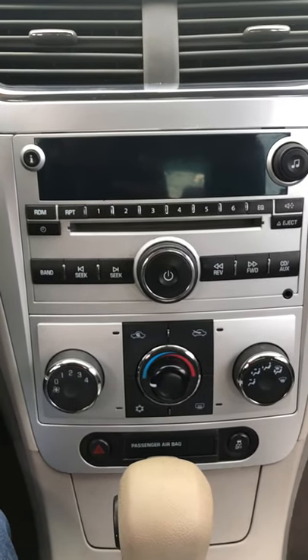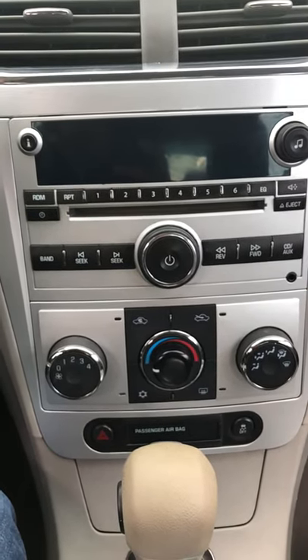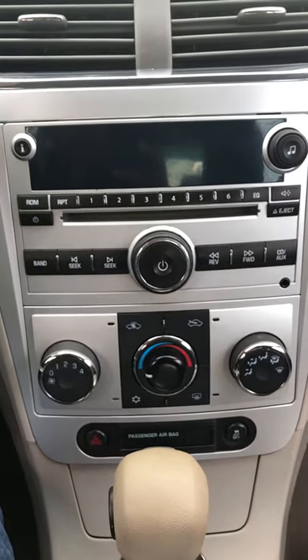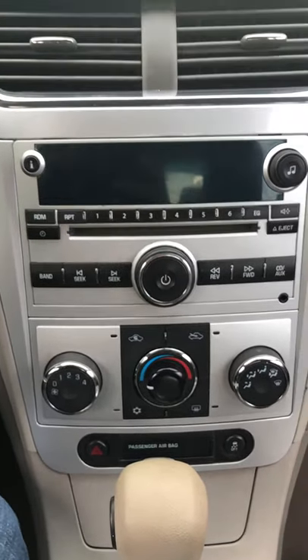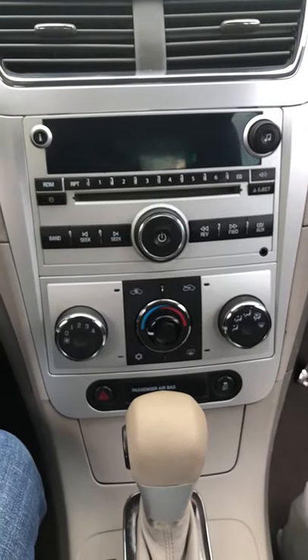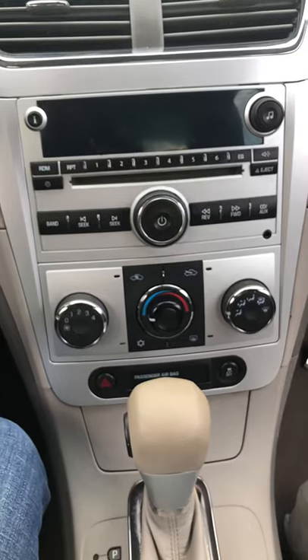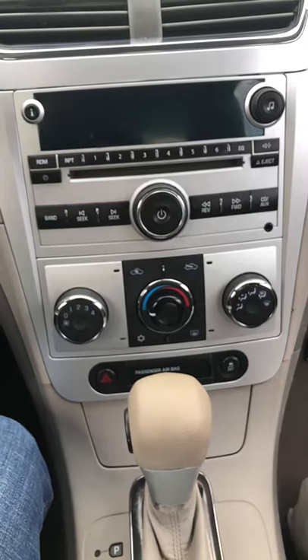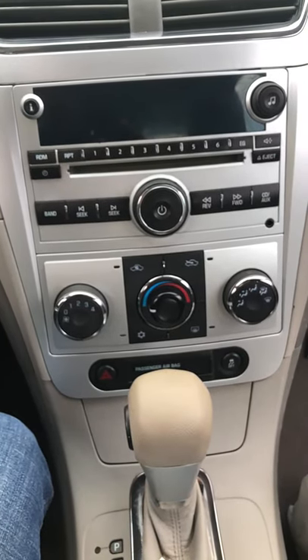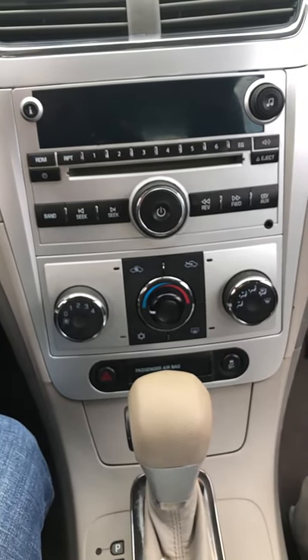I was reading that you're supposed to take the car to the dealer so they can reprogram the computer with the radio and all that. I didn't feel like spending two or three hundred dollars just to get the radio working, so I did some research and came across someone saying there's a fix.